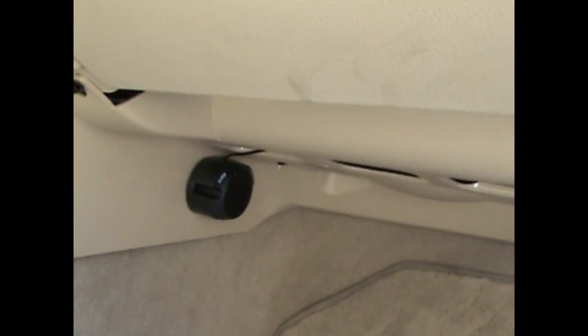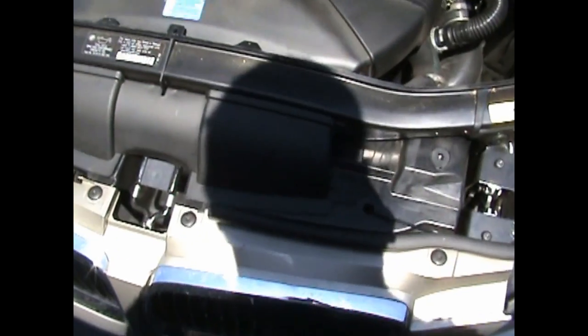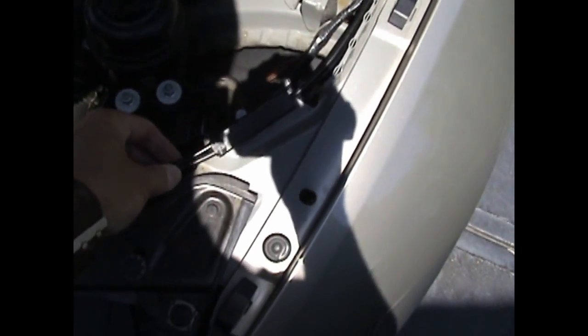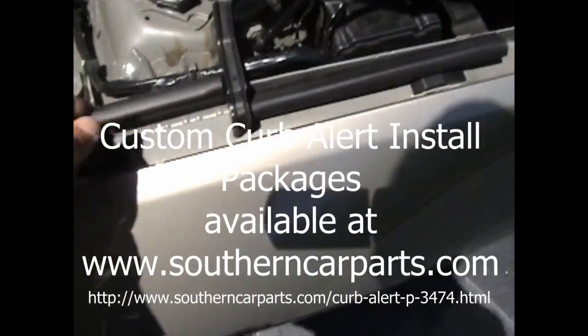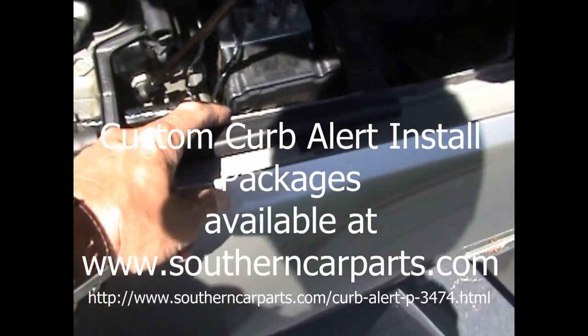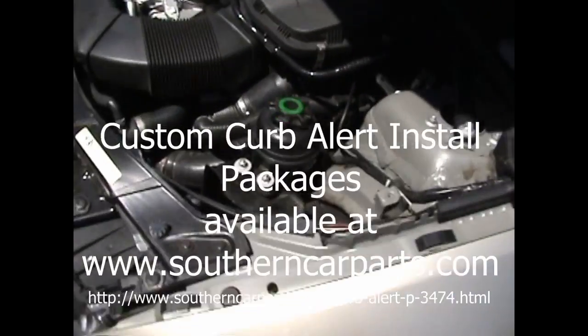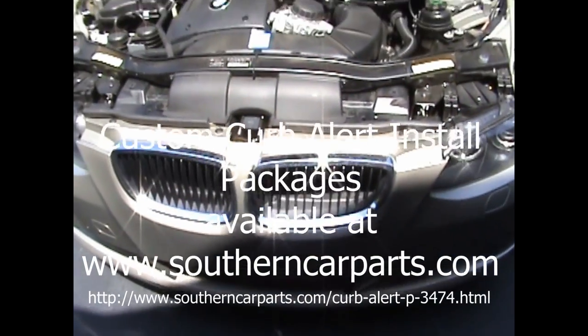Now we'll mount the speaker and finish off and calibrate. Speaker placement is entirely preference — we chose to put it on the left side where it won't get kicked and can still be heard. You could try the glove box but you probably won't hear it well. The sensor is mounted on the front of the car, barely noticeable. The sensor wire routes around the radiator area, out through the hole, zip-tied to cables through the engine bay, through the grommet, and into the car. Everything's all put back together and the Kerbalert is installed on a 2009 BMW 335i — this installation should work for all 3-series BMWs.